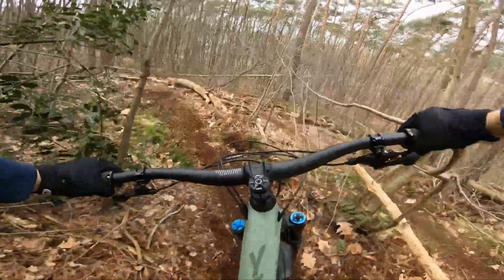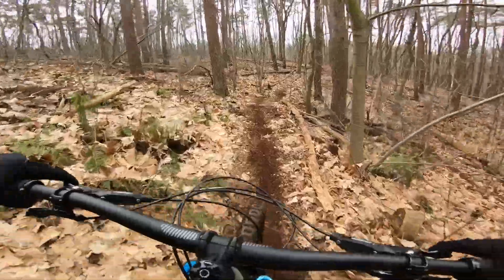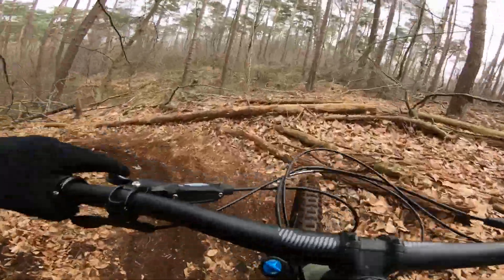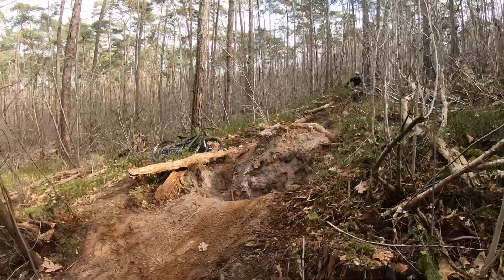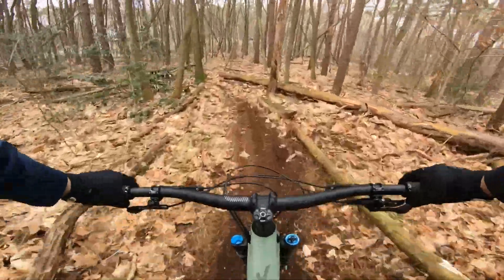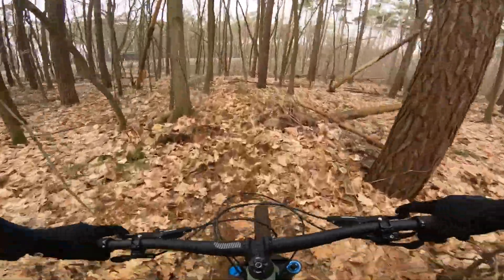This kind of trail with tight and twisty sections is exactly the reason why I didn't buy a long and super slack bike. One thing I forgot to mention is that there's only room for a small bottle, or the one I ordered from YT with 600 milliliters. And now we go for the biggest jump — and this is exactly the reason why I upgraded to this bike.